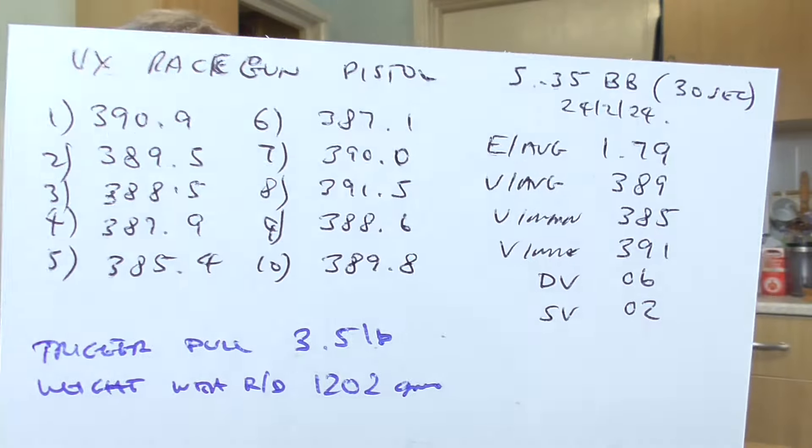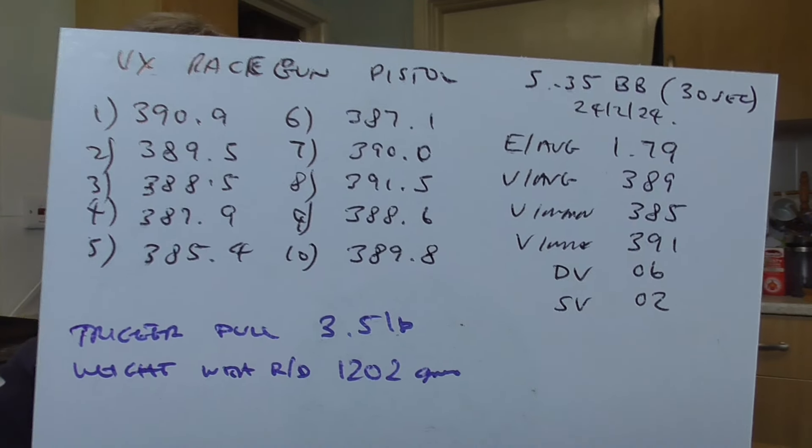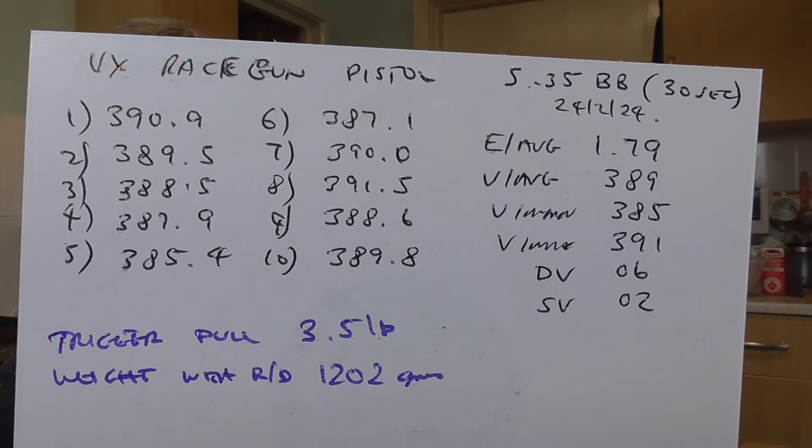I also chronographed it from new using the Umarex 5.35 grain BBs - it's pretty efficient, with only 6 FPS spread over 10 shots, giving a 30-second interval to allow the CO2 to recover. Trigger pull was 3.5 pounds, which is decent for basically a plinker.